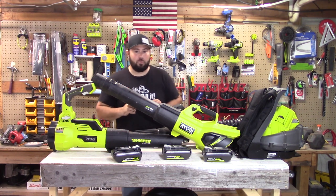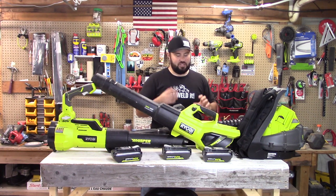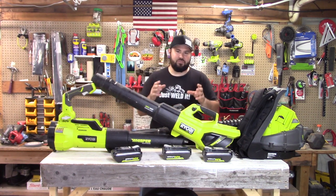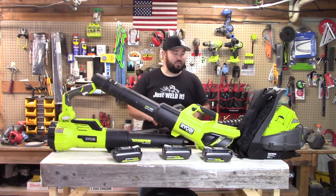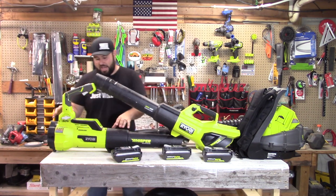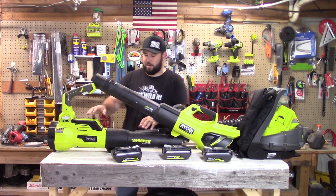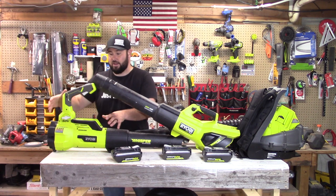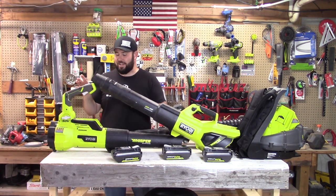Let me show you what we're going to be working with. This is the famous Ryobi Twin Battery Backpack Blower, part of the Whisper Series. It puts out 145 miles an hour at 625 CFM. Then we have the 550 CFM, 125 mile-an-hour handheld Ryobi leaf blower. It has an adjustable handle and is also part of the Whisper Series.